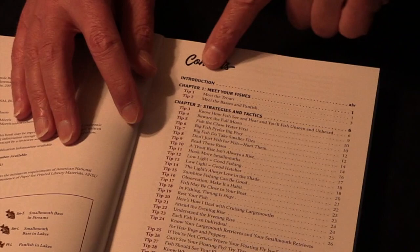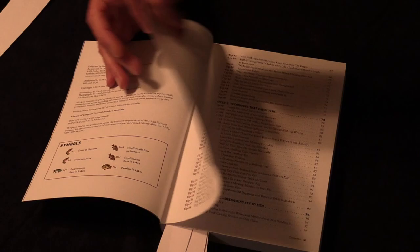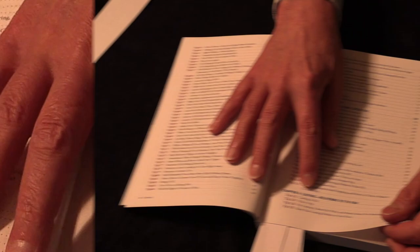There are a bunch of chapters. It starts with 'Meeting the Fishes,' because that's important — these are the fishes the book covers specifically, and you need to understand them. Then we go to chapter two, strategies and tactics — things that really help you catch fish. Techniques covers different ways of fishing, different rigs, at different depths and in different ways.